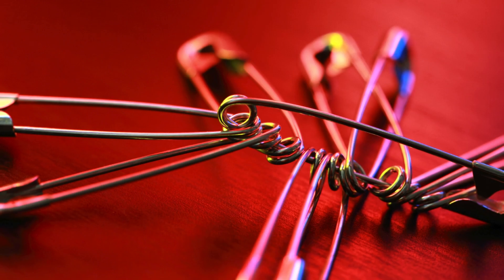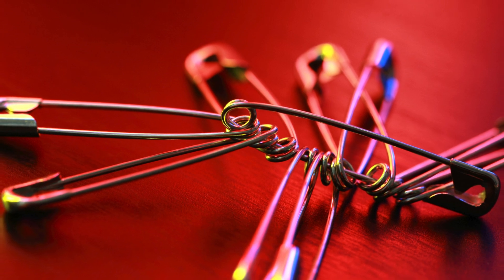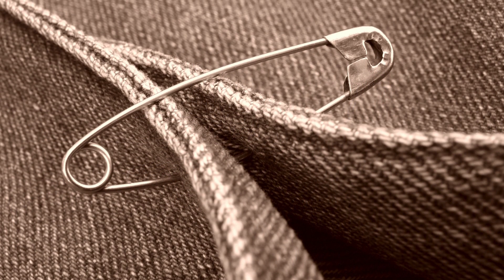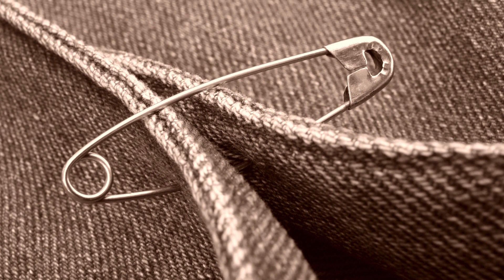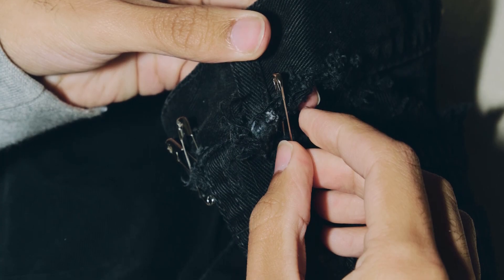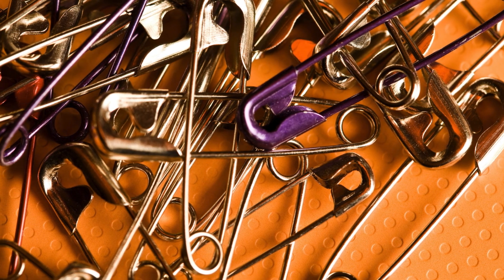So there you have it — the journey of the humble safety pin, from raw wire to indispensable everyday tool. Next time you reach for one during a fashion emergency, or to hang a name tag, take a second to appreciate the tiny marvel in your hand. It may be simple, but it's nothing short of brilliant.